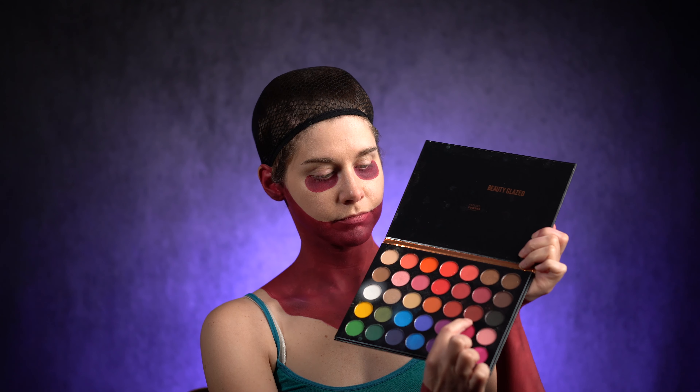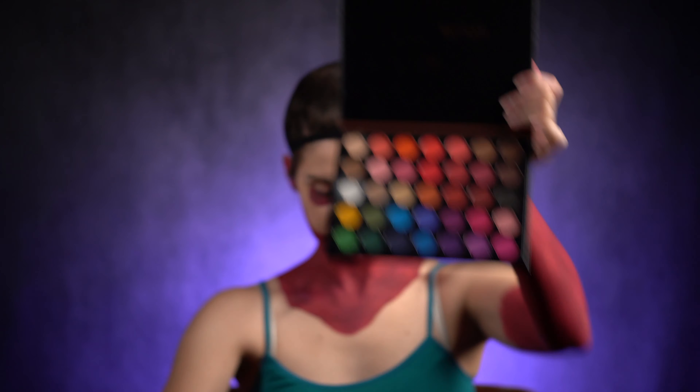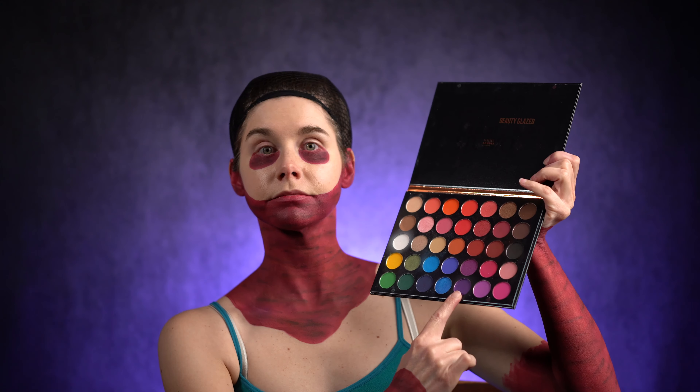Now let's add more texture effect. I'm gonna use black eyeshadow to make random lines and blend them by adding this dark brownish red color. This is looking good but there's still one step to do. With black and dark purple eyeshadow, I'll darken the extremities just to make the burned body parts pop up a little bit more.